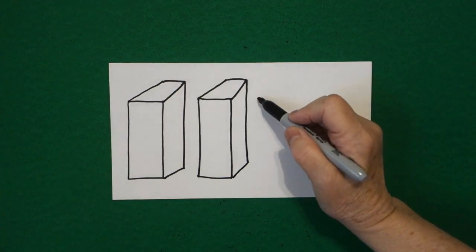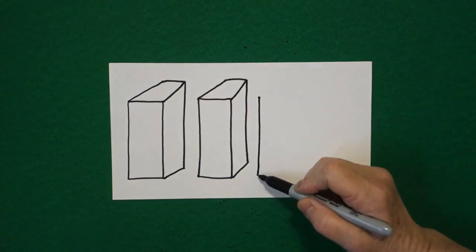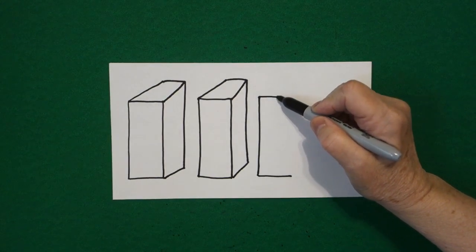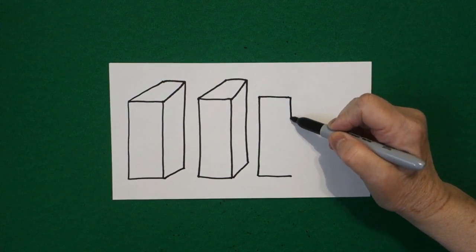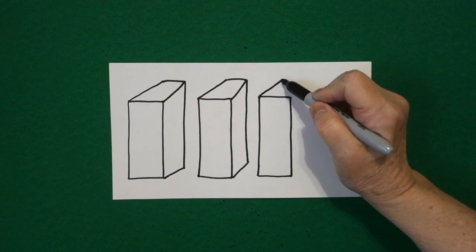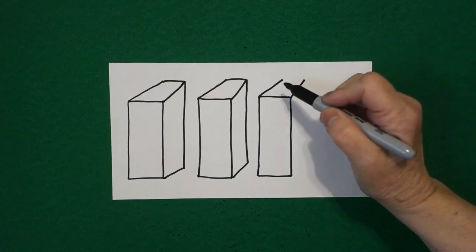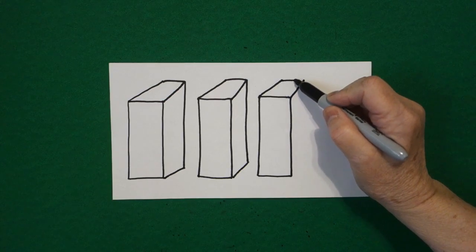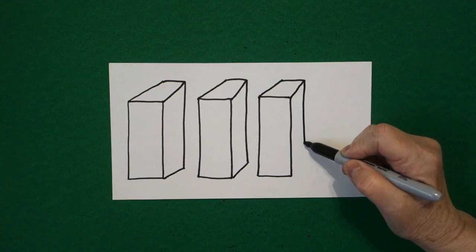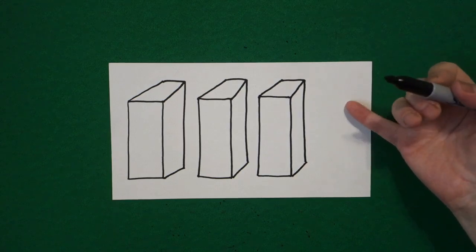Come right next door, put a dot. Draw a straight line down, straight line over. Come back to the dot, straight line over, straight line down, connect. Come up to this corner and draw a straight diagonal out. Come to this corner, draw a straight diagonal out. Up on top, straight line, connect. Right at this corner, straight line down, straight diagonal, connect.